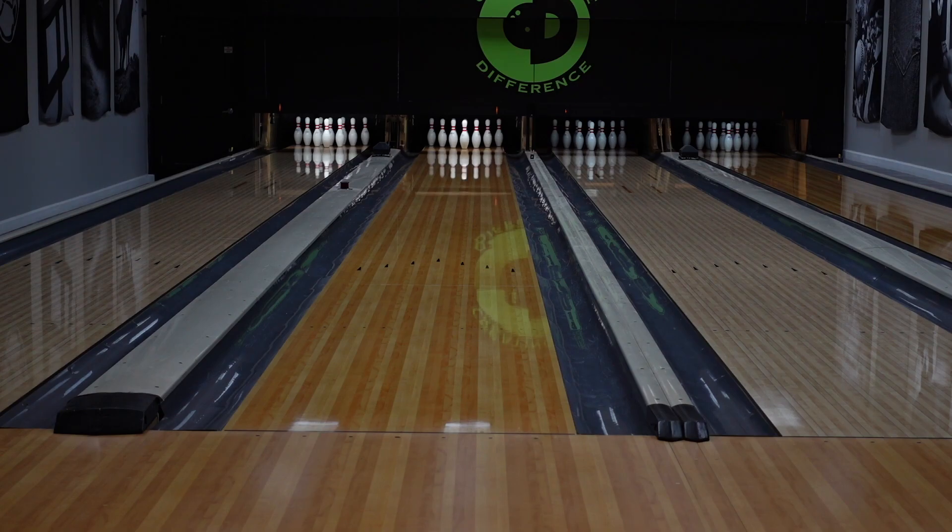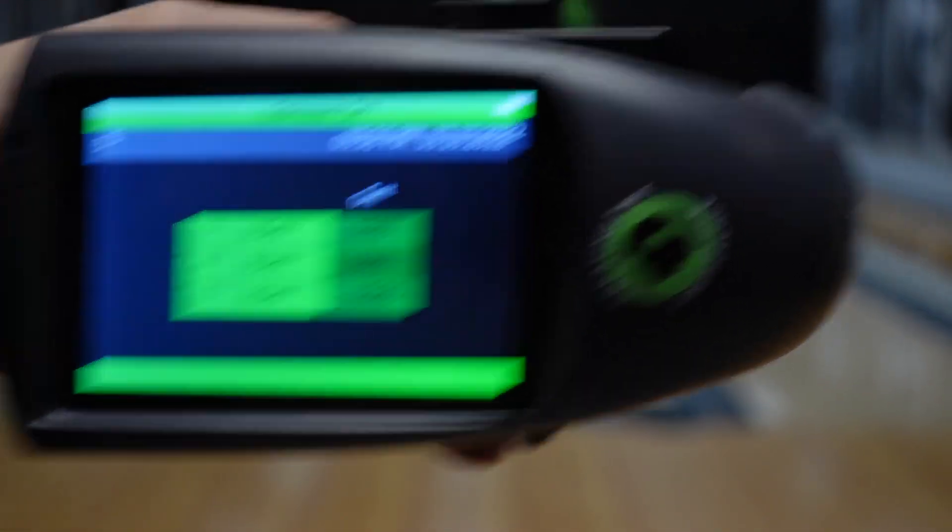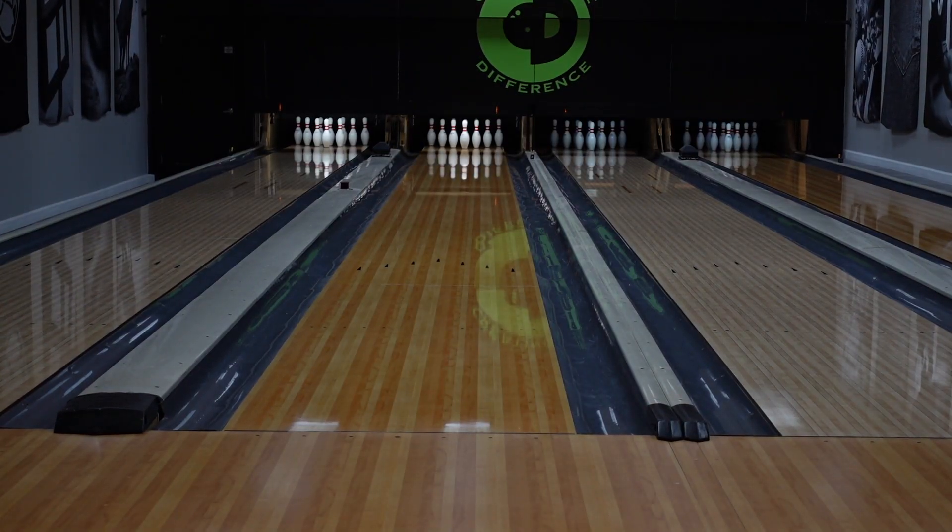Doing some surface check. You can see here — get to focus — we're scanning about 1,500. So let's get right into it.